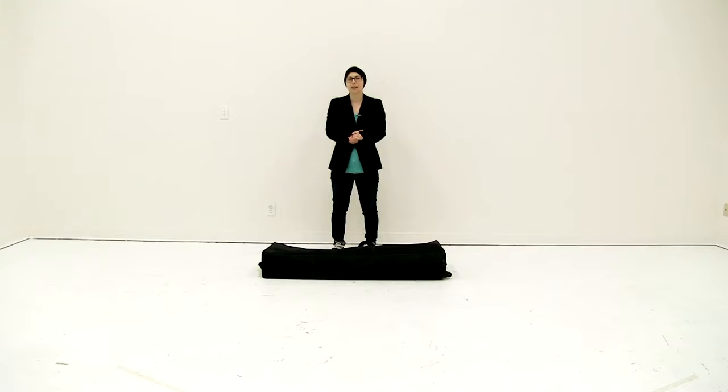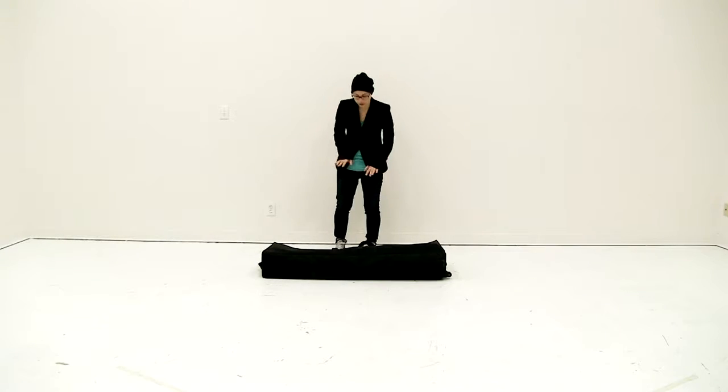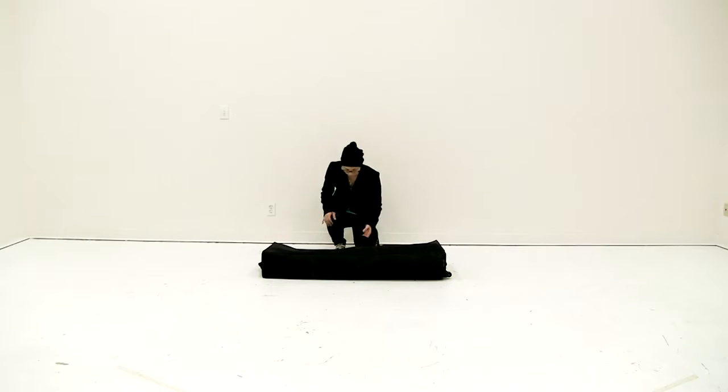Welcome to instructional videos. Today we're putting together the Showgoer Backlit Counter. To begin, I'm going to remove all the pieces from the carry case.